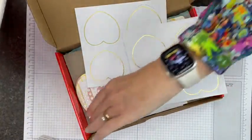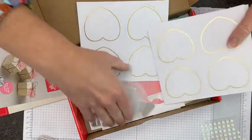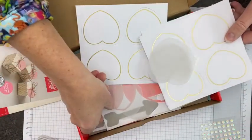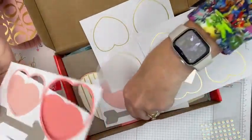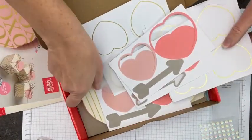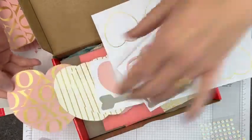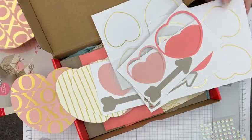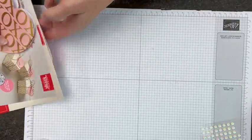There are heart pieces, fabulous sequins which you know I'll be using, vellum hearts, pages with colored hearts and little arrows, and the valentines come in vanilla and blushing bride color. So let's get started.